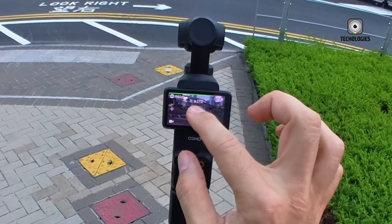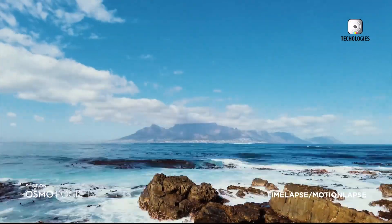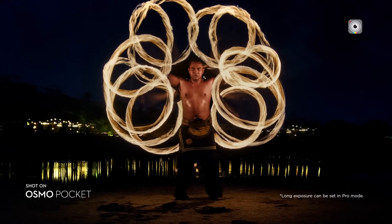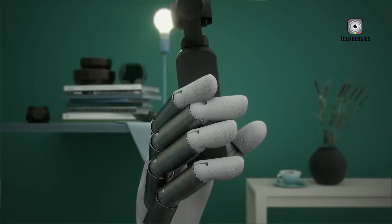Eye-tracking, in particular, would be a huge asset for solo content creators who need the camera to keep their face in focus as they move around the frame. Paired with a more intelligent version of DJI's Active Track system, the Pocket 4 could deliver smoother, more reliable tracking of both people and objects, even in complex or busy scenes.